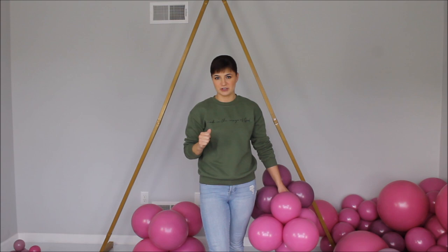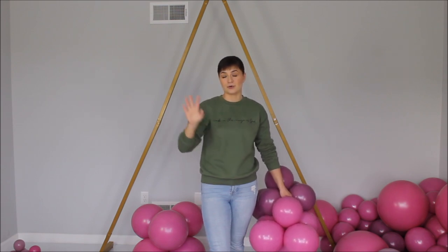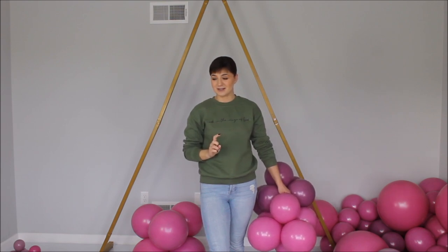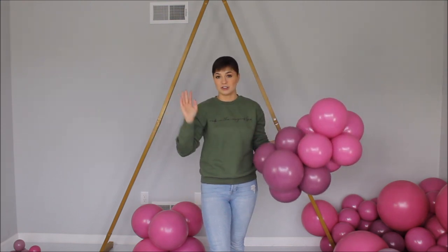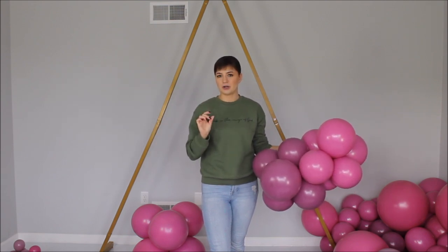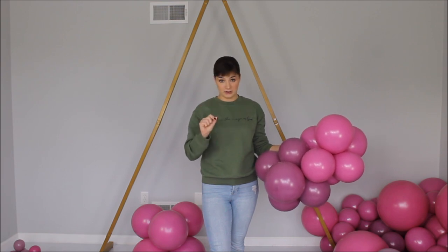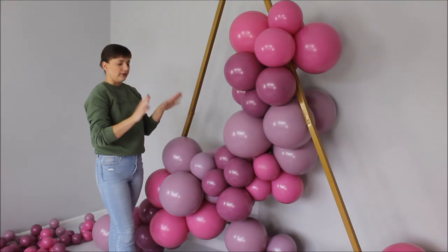Balloon strips are good for a quick setup — for a birthday party here and there, why not, it looks great. But if you're doing something high quality, working with clients, I would not suggest balloon strips. Tying necks works best for me. Just try all of the techniques and see what works best for you. I know balloon artists who specialize on fishing line, on tying necks, on 260s — so whatever works best for you and whatever you feel most comfortable with, go with it.